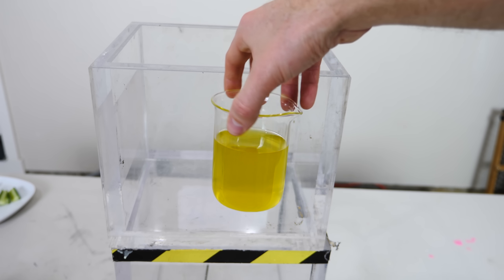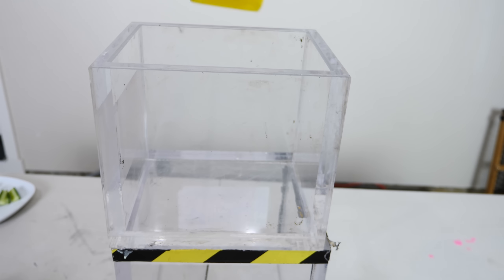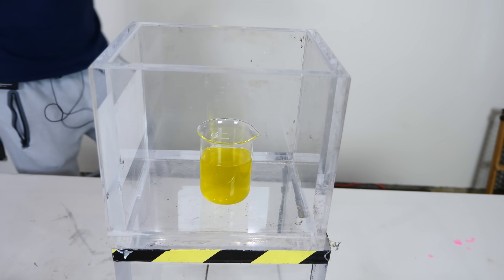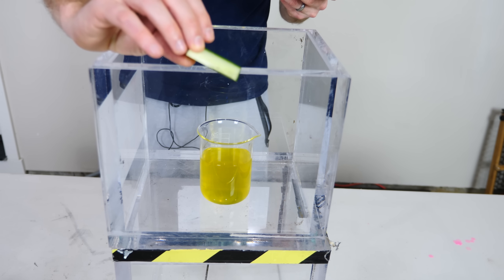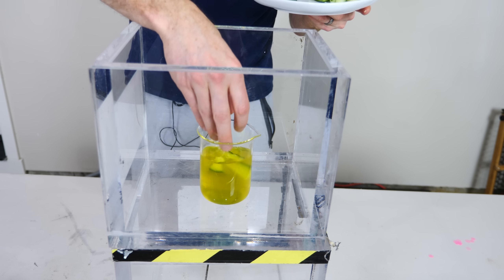I have here some dill pickle brine vinegar solution. This is what I'm going to use to make my pickles. I'll stick this in my vacuum chamber and then add my regular cucumbers. I've just sliced up some cucumbers and I'm going to put them in here.